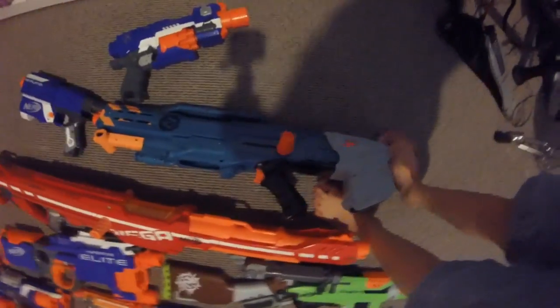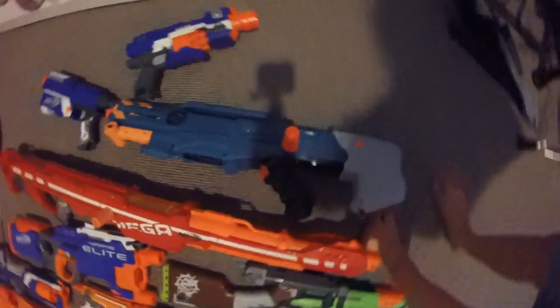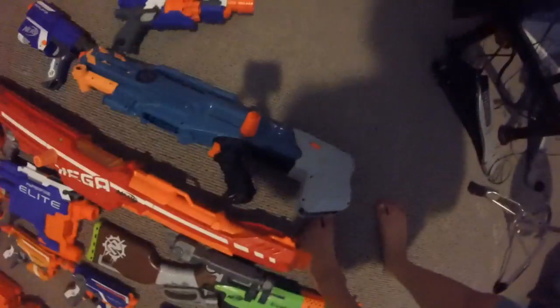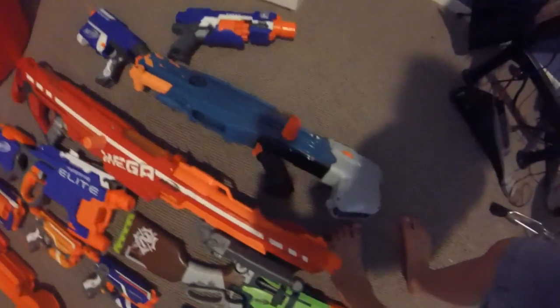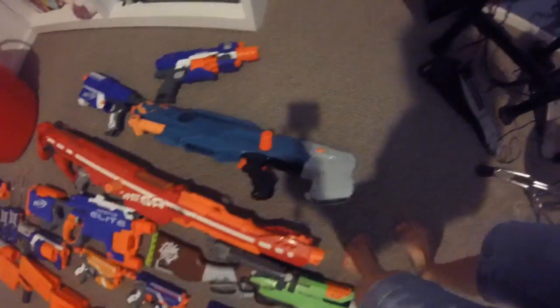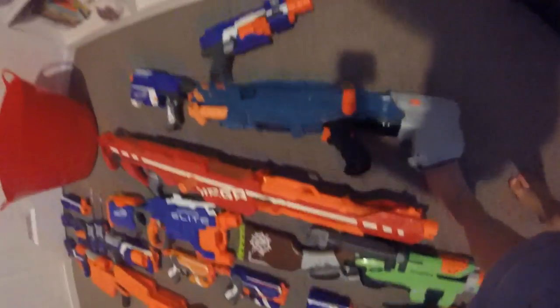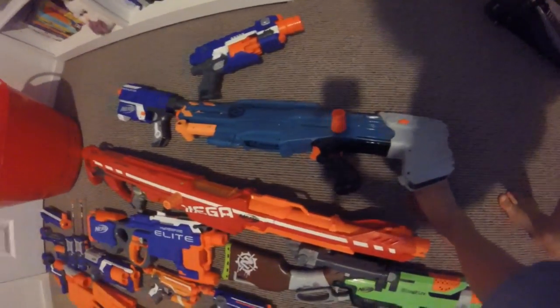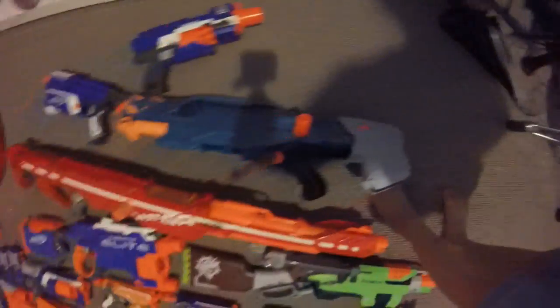Now we'll move on to the Long Shot. This is the Zombie Strike Long Shot. It's a big clip system sniper rifle that has barrel extensions plus tactical rails all over it and an adjustable stock.